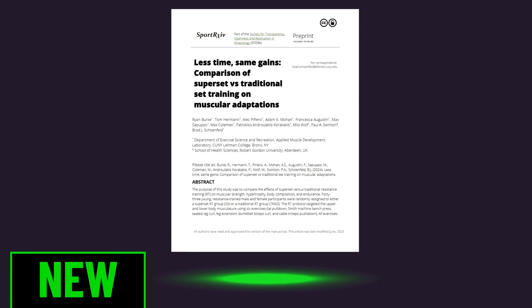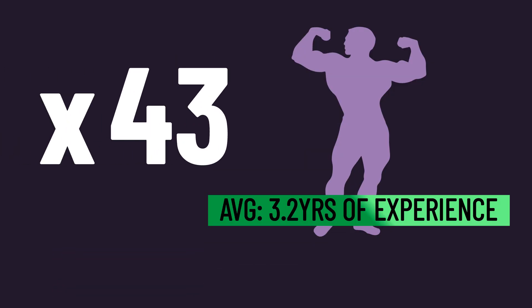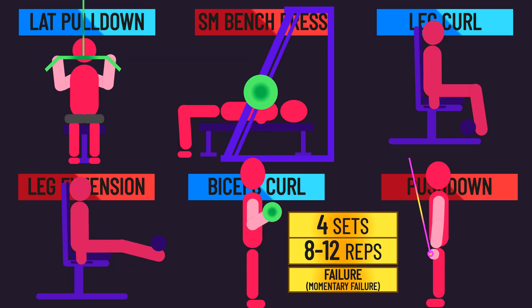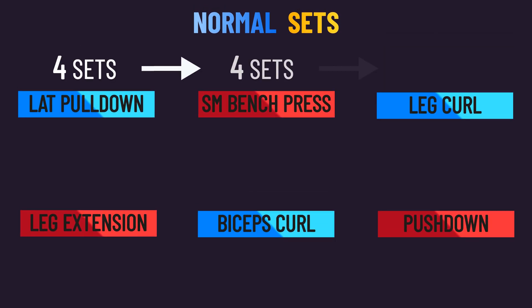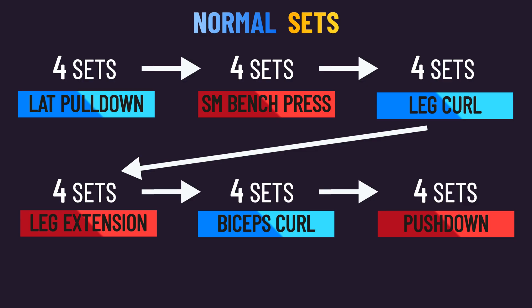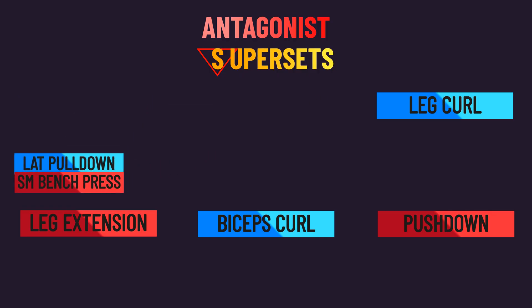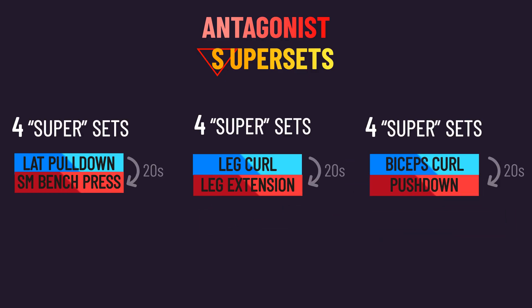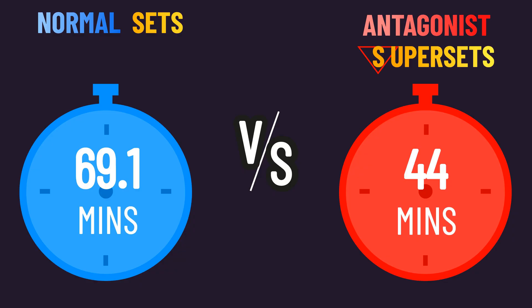Luckily, this brand new study examined antagonist supersets with multiple exercises in trained subjects. 43 trained individuals were recruited to train these exercises twice per week for 8 weeks. Four sets of 8-12 reps to momentary failure were performed for each exercise every session. A normal group performed all sets on one exercise before moving on to the next, resting 2 minutes between sets. A superset group supersetted the lat pull-down with the Smith machine bench press, the leg curl with the leg extension, and the biceps curl with the push-down. It took them around 20 seconds to transition between supersetted exercises, and they rested 2 minutes between sets, resulting in the training session being approximately 36% shorter.